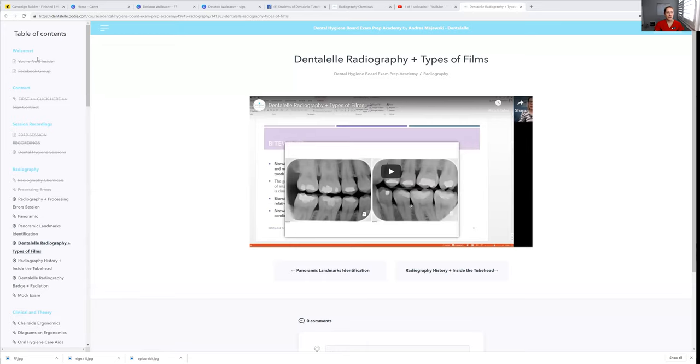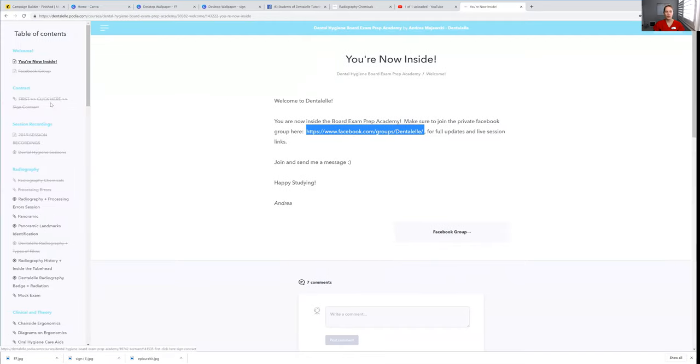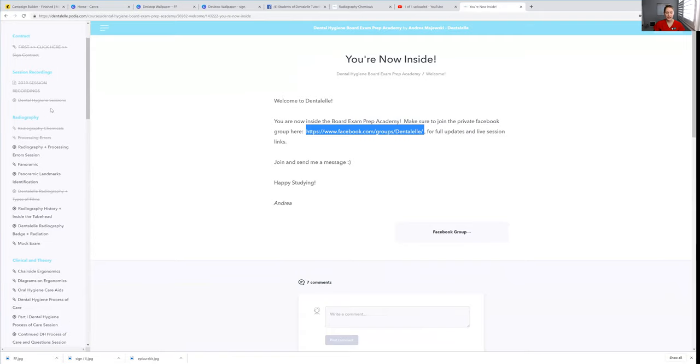I was just able to log in again. As soon as you sign up, it will probably look something like this. Make sure to join our page and send me a message, because I need to know if you're part of the course — just say, 'Hey Andrew, I did sign up, please allow me entry.' Then you click those three lines in the upper left, and this will show you all the different topics. A popular question is how long you'll have access — you have one full year's access. That's huge.